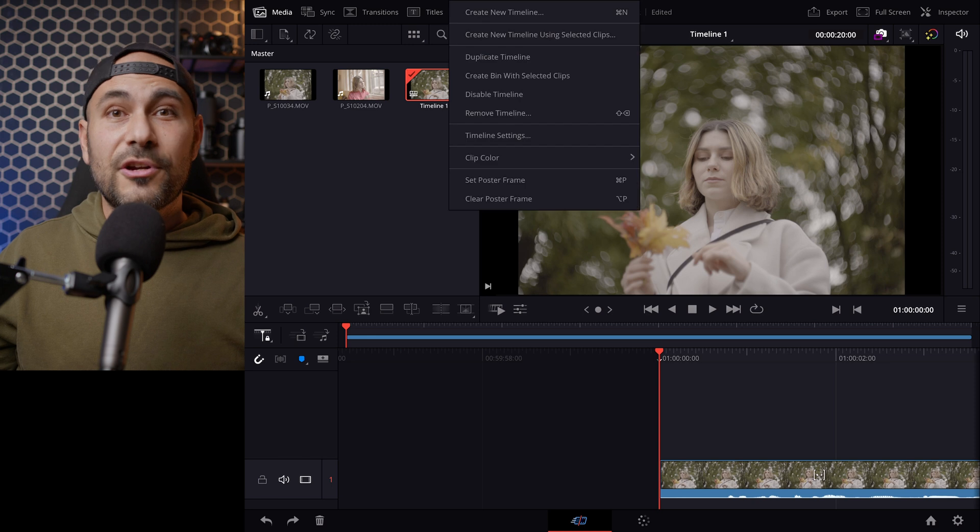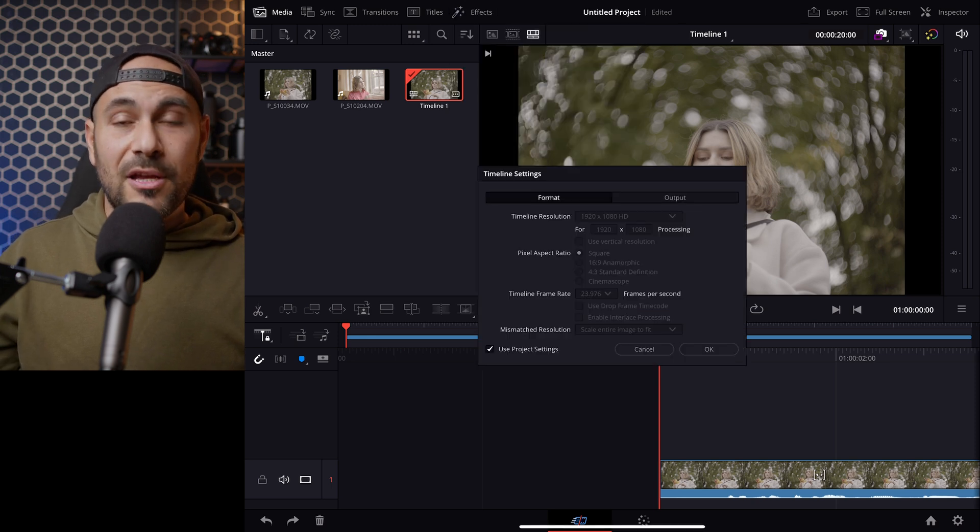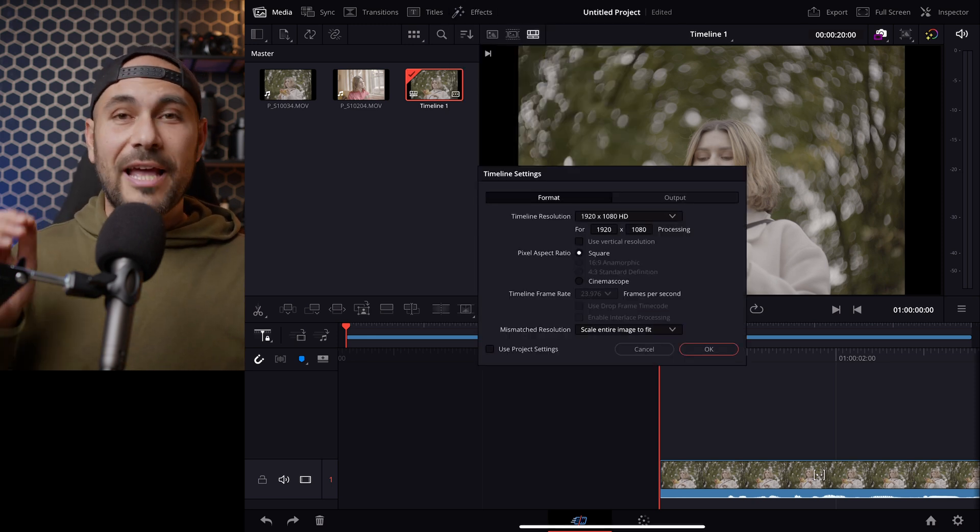Talking about the interface of the app, it is pretty minimalist, but you can still do almost everything if you're going to create simple videos with some text, animation, and some color grading.